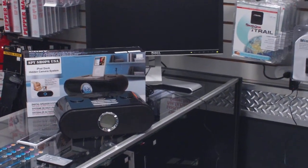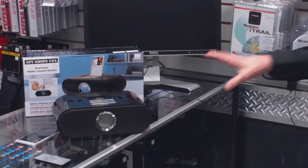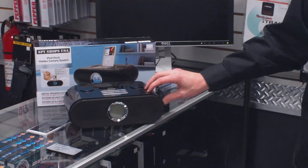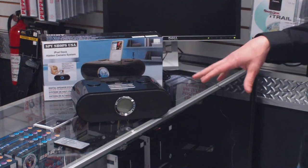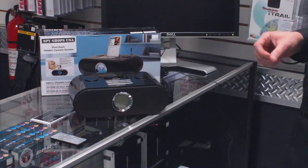Coming to you from SpyShops USA here in Rochester, Michigan. I wanted to give you a quick how-to video of our custom-built iPod docking station hidden camera, nanny cam style. This is one that we custom-built. We're going to go in and actually show you the menu. It is a fully functional iPod station with the hidden camera in it.